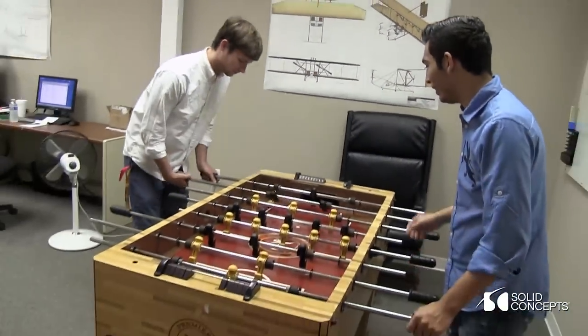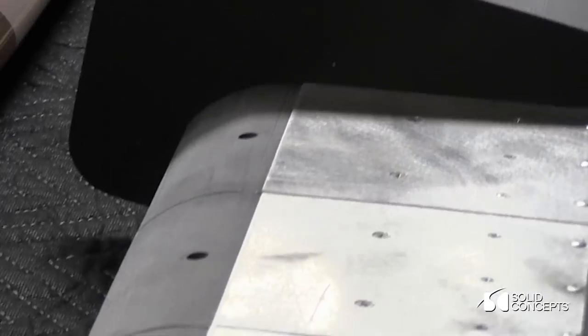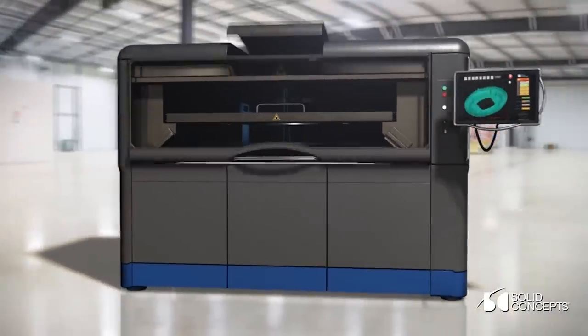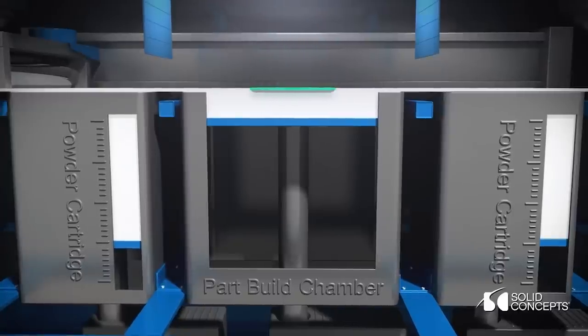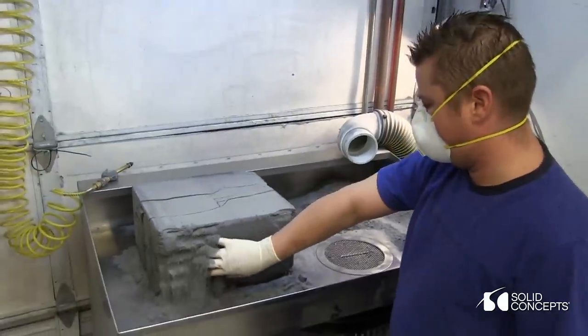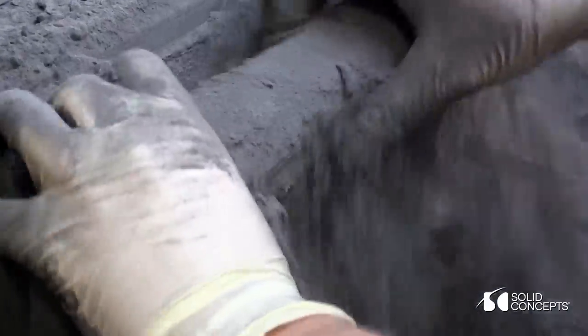I'm Josh Steele. I'm an aerospace engineer for Area-Eye. Essentially, the entire trailing edge is going to be SLS. It allows us to create complex contour shapes. Anybody that cut it with foam or any other process would take entirely too long.